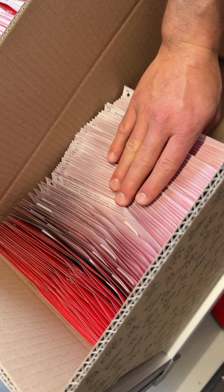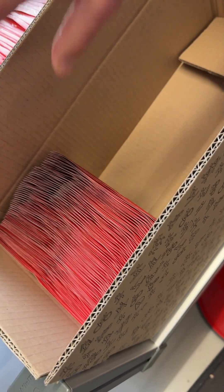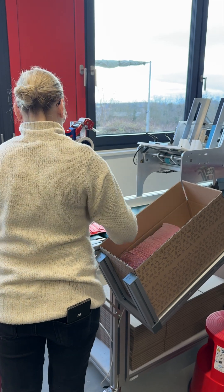By the way, you'll notice that the positions of the transponders are staggered. This layout reduces shipping costs because it allows more bibs to fit into each shipping box.